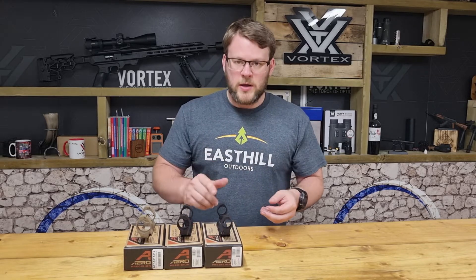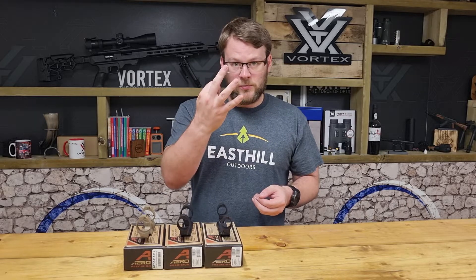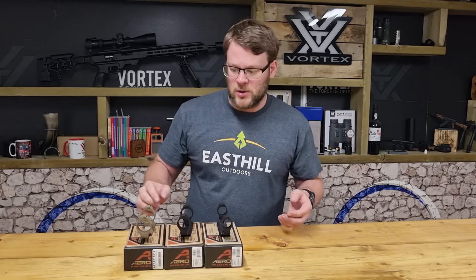On the 1 inch ring and the 30mm ring you've got all three forward reaches: 0 and then two others. On the 34mm you've just got the 1 inch and the 2 inch.